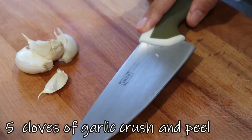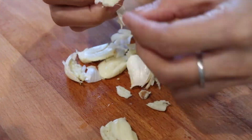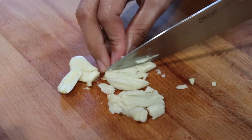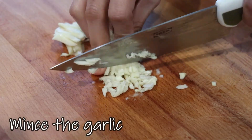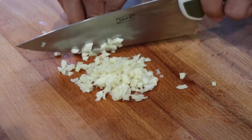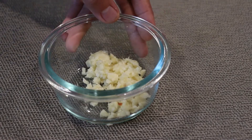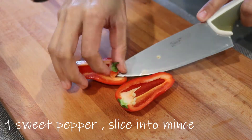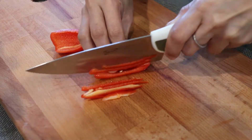And five cloves of garlic — crush them first, then peel. Before chopping, make sure to remove the tips. We also need one chili. Remove the seeds, then cut it into strips before chopping it into fine pieces.